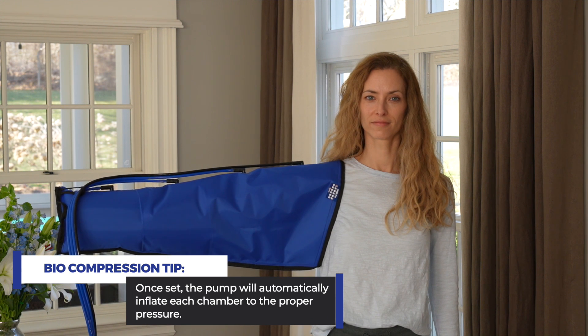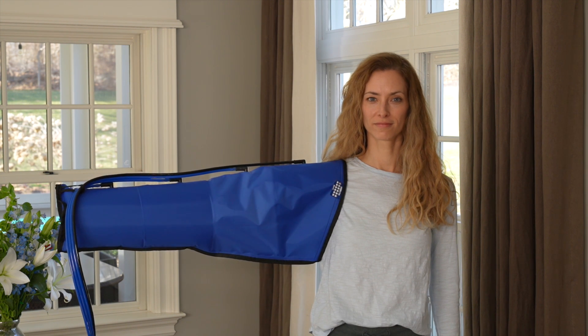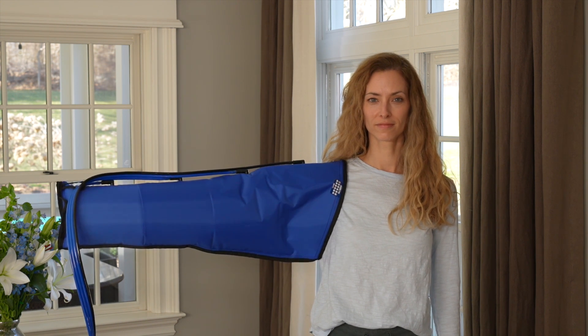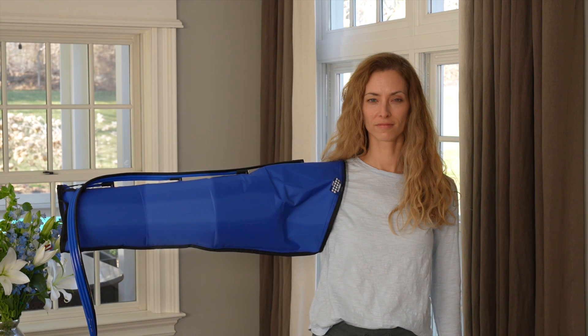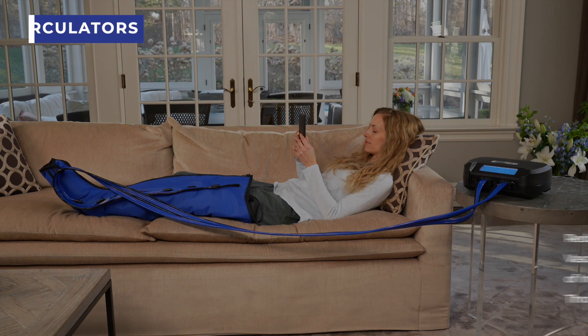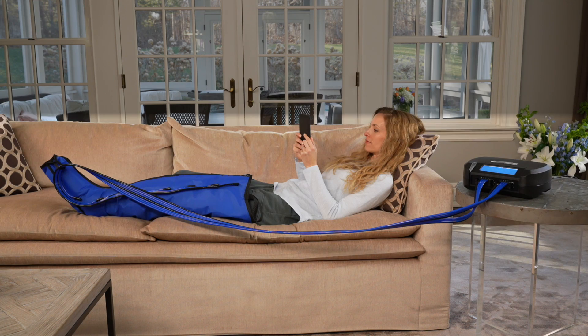Once set, the pump will automatically inflate each chamber to the proper pressure. Sequential pumps with gradient pressure have proven to be the best devices for reducing the amount of excess fluid in a limb in a comfortable and efficient manner. Our pumps mimic the action of your own body by providing a pumping action from distal to proximal, allowing excess fluids to be reabsorbed by your body. This provides reduced pain, improved lymphatic and vascular flow, wound healing, prevention of infection, effective prophylaxis for venous thrombosis, and reduced dynamic edema — all while improving your quality of life.